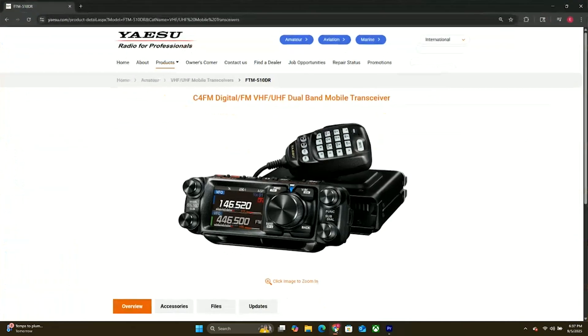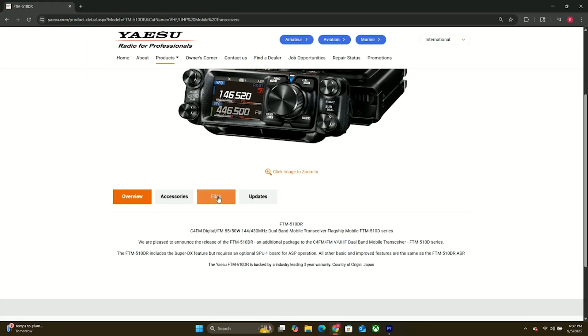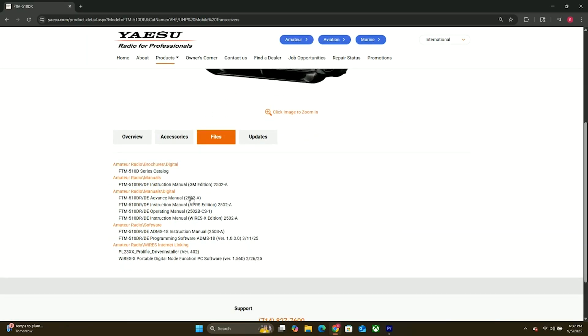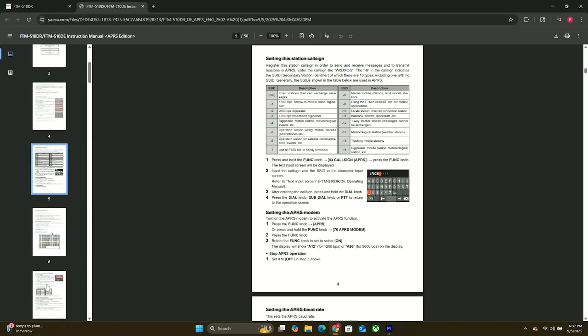Everything I've just showed you is a great place to start with APRS, but if you're looking to dive deeper, you can visit the Yaesu website, find your radio, go to files, and there's actually a full APRS manual for this radio. Many thanks to Yaesu for providing this information.